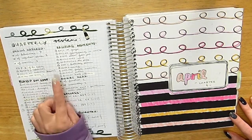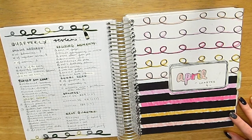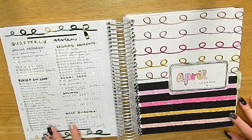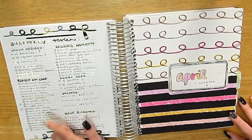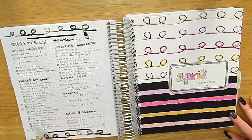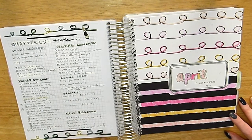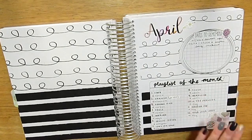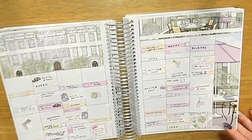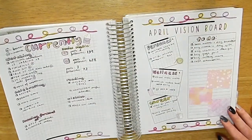Moving into April — same kind of setup with monthly note pages and the monthly spread, again a Caress Press kit. This one looks a bit dull. We did go into lockdown again in April. I went to the cinema for the first time in a while — the only time this year — which was exciting. I got rid of the mood tracking section and now just have celebrating, wishlist, looking forward to, reading, social media, watching, goals, and to-dos.